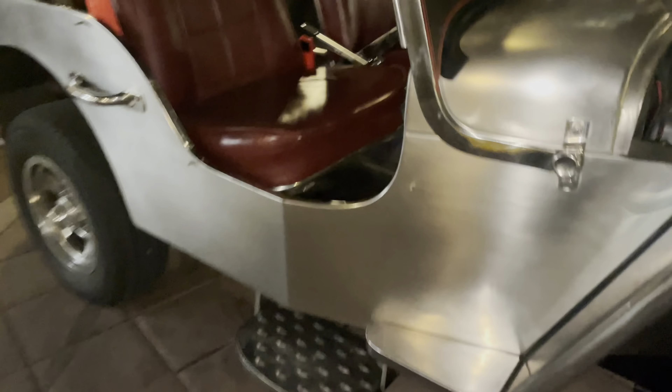Everything down there is all handcrafted, with a custom engine mount right here — he custom-crafted it just to make this fit. As you can see, the fenders are all stainless steel. This body tub is all stainless steel, and this angle on the windshield as well.